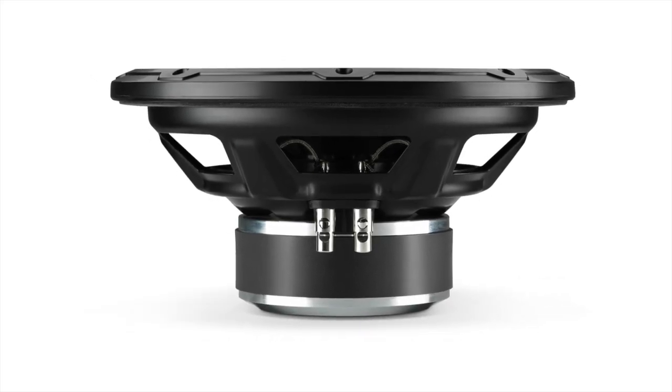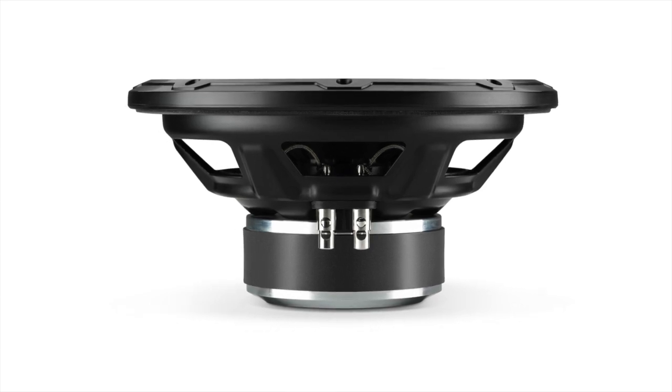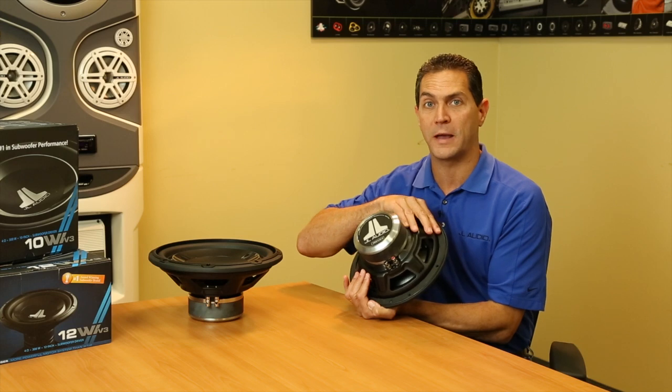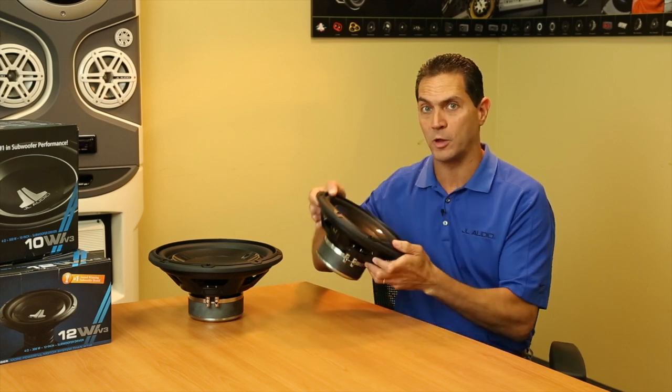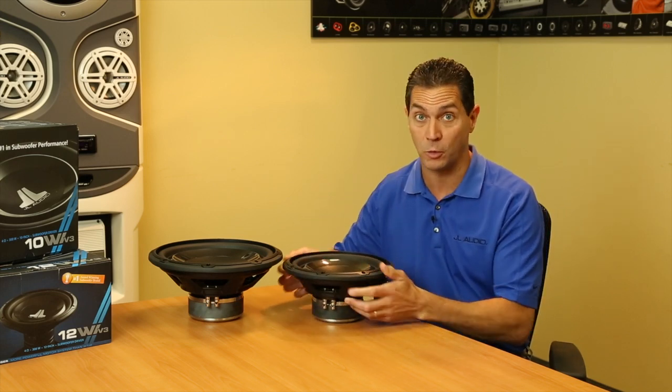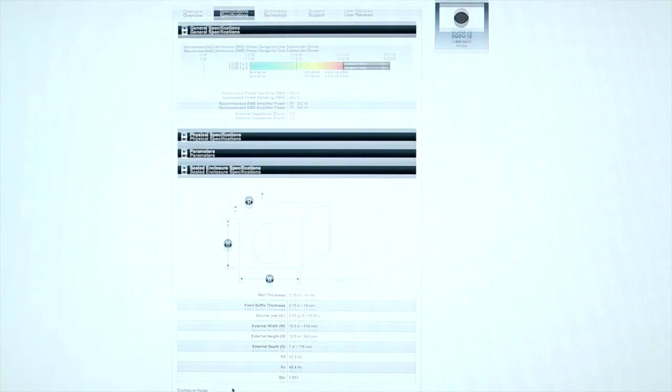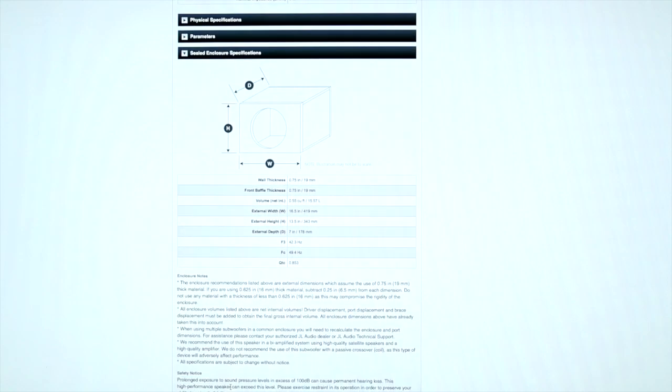Another great thing about the W1 V3s is the fact that they have a very shallow mounting depth. The fact that there is no vented pole piece allows you to get right up to the backside of the enclosure without the need to worry about pole vent clearance issues like you do on other products. Additionally, the box volume requirements for these woofers is actually quite compact. For the details on that, please check the specifications tab on our website.